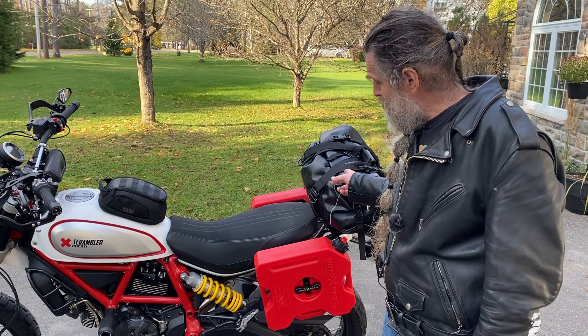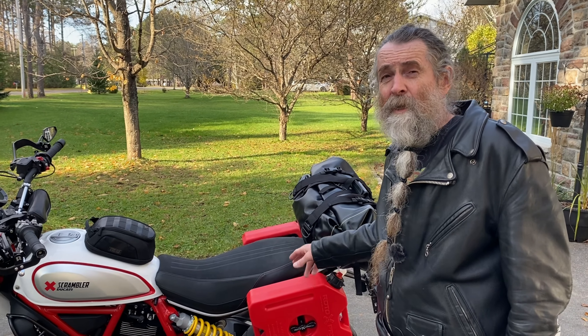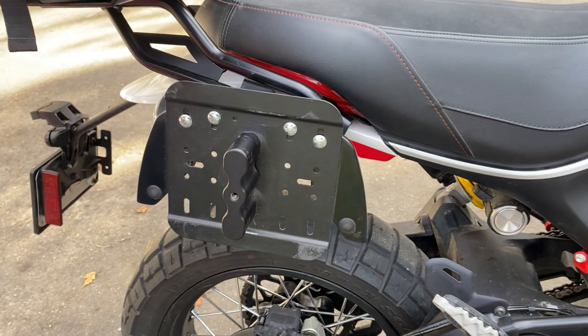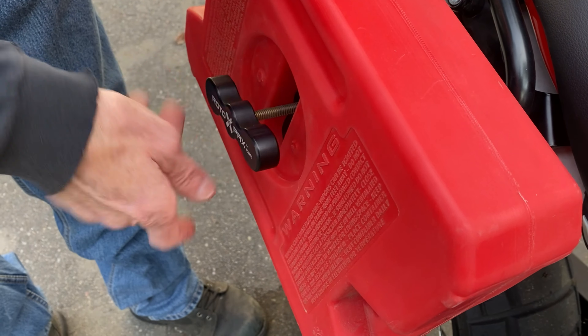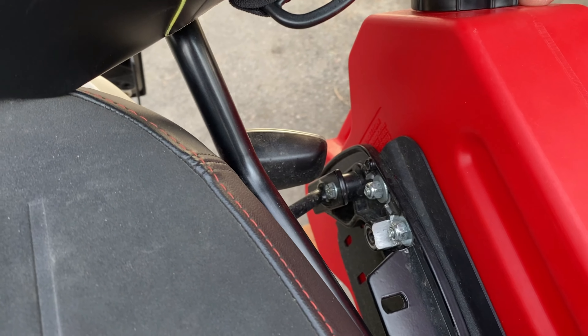I put a Seabowl onto the carrier, then mounted a Rotopax plate onto the Seabowl. I had to grind away some of the Seabowl parts at the back for the bolts to fit in, but the placement works really well. This side is a 1.75 gallon and the other side is a one gallon.